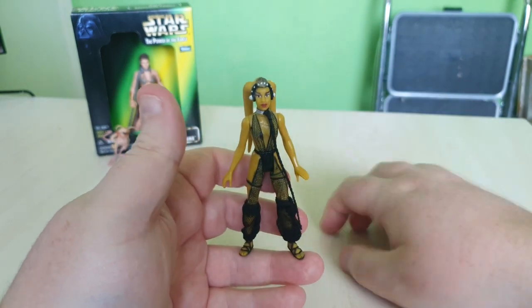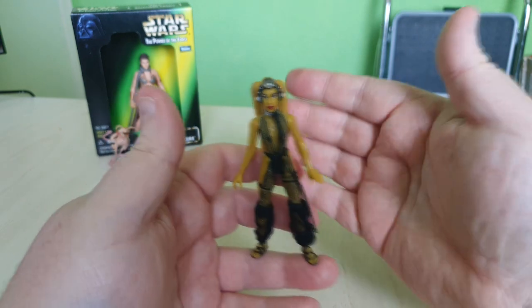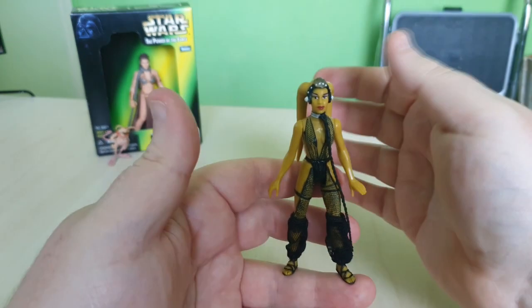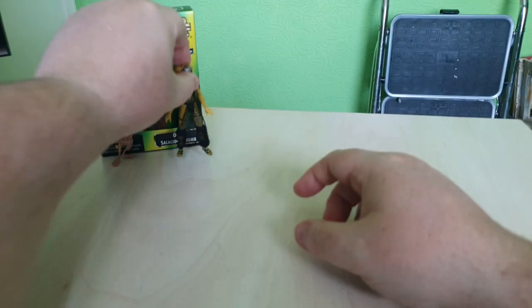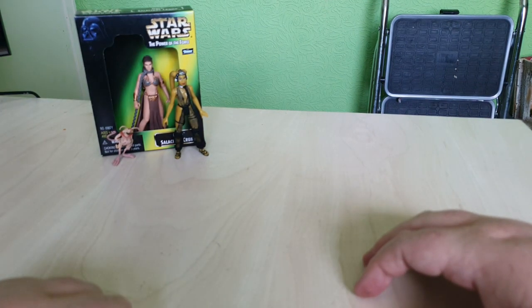I've actually got some more Power of the Force Return of the Jedi stuff coming very soon, so stay tuned to the channel for more retro reviews. I am enjoying collecting the old 5 POA stuff, so if you want to continue seeing 5 POA on this channel please let me know, because I do have a lot more planned.